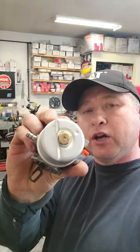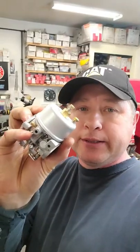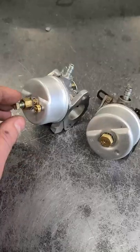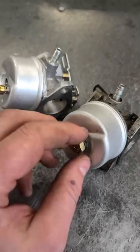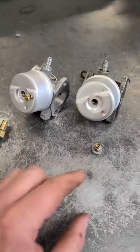Hey guys, welcome back. A common question I get from YouTubers and customers is: can I convert a non-adjustable snowblower carburetor to an adjustable carb like this one here? Well, the simple answer to that is no. This is the adjustable carburetor right here with the screw at the bottom, and this is the non-adjustable carb — I've already loosened the fixed jet here at the bottom.